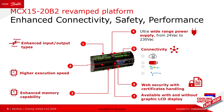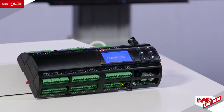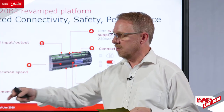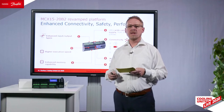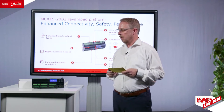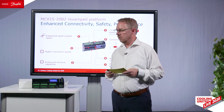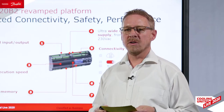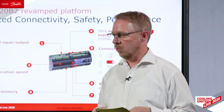We also have two RS485 serial lines where you can communicate to field devices like inverter compressors, turbo-core compressors, or other field devices like fans and energy meters. With the second line, you can transmit data to a building management system. We also have a CANBUS interface to communicate between controllers in a large network and exchange data very fast.